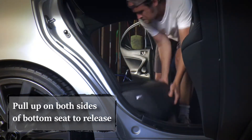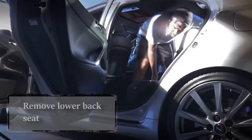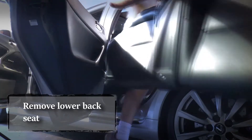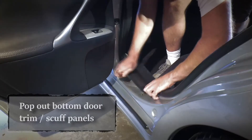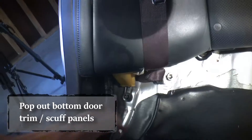Give the back seats a stiff pull and they'll pop directly out of the slots. Make sure to tuck in the seat belts before you try to remove the back seat. The scuff panels pop right out — just be careful when you're putting them back that you don't squish the screws. Ask me how I know.